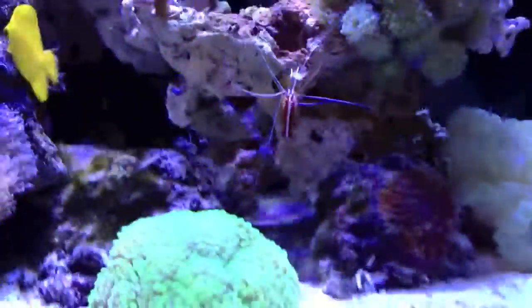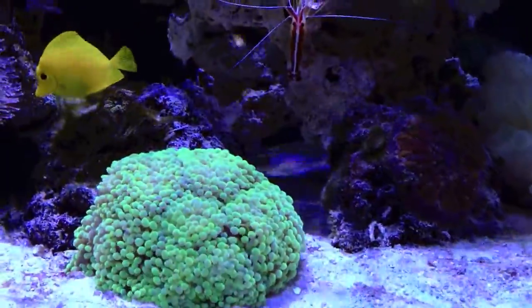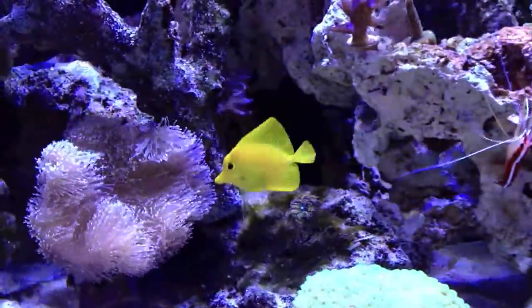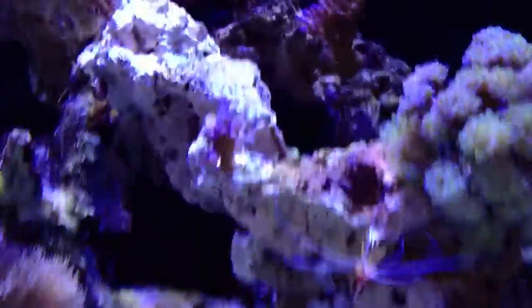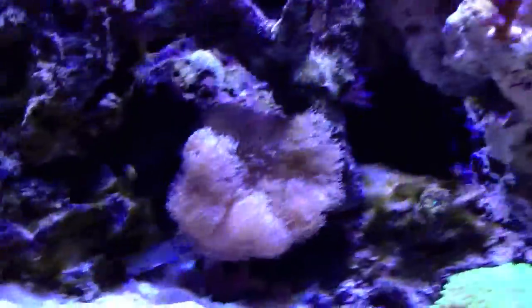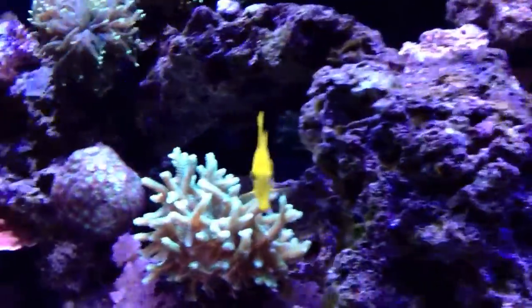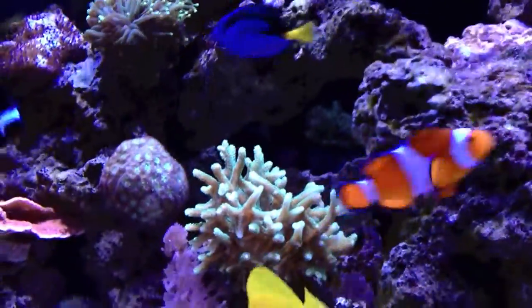With this rockscape, I did actually get rid of a lot of rock. I wanted to make sure I had a lot of caves — I really like caves, and I think my fish do too for hiding spots. I tried to make it as open as possible to reduce dead spots in the tank.